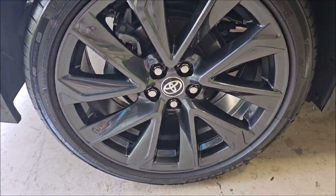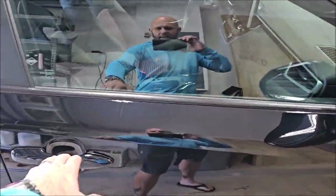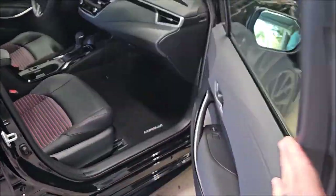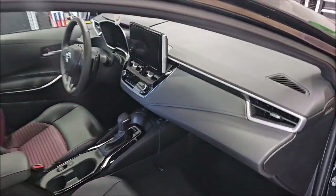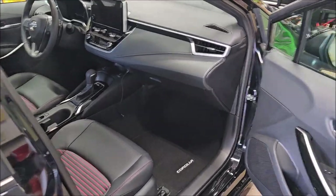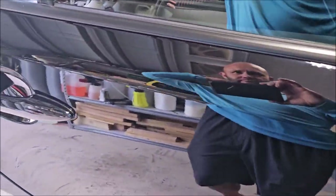Wheels look great. My process was I used an interior ceramic — it's the version five ceramic acrylics blend that I've been using on interiors and exteriors.